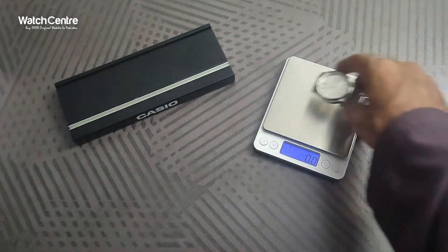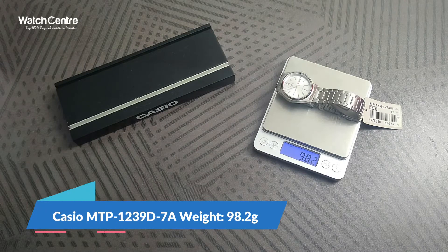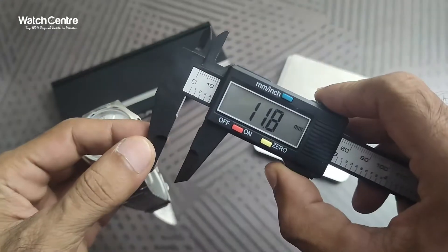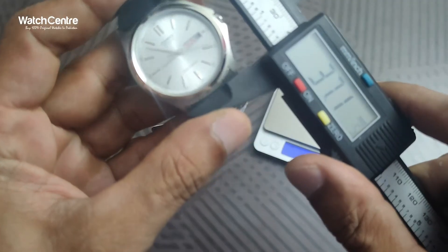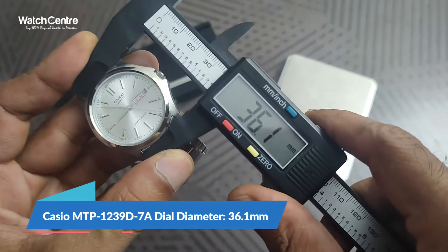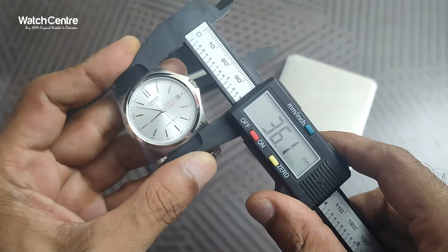Now let's check the weight of this watch in grams. The weight of this watch is 98.2 grams — that is the total weight of the MTP-1239D-7A. Now let's check the diameter of the round dial in millimeters. The round dial diameter is 36.1 mm.